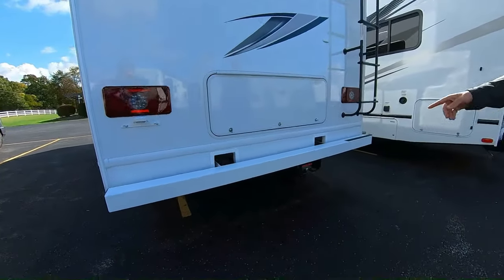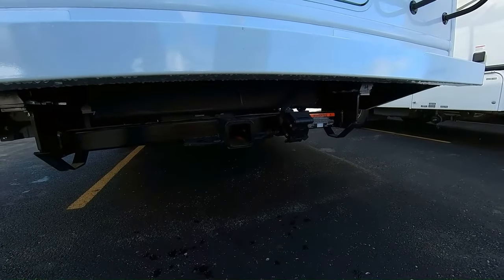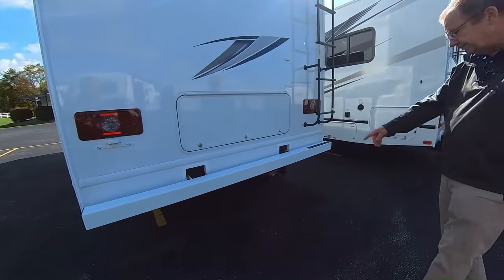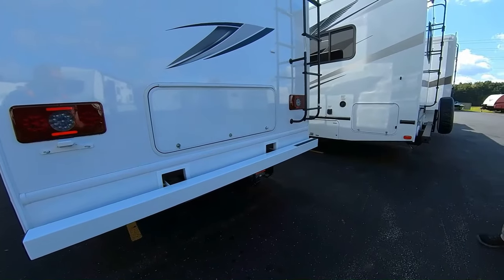On the back, you have an 8,000-pound hitch. So if you want to tow your vehicle or another trailer, whatever it is, you can do it right there — up to 8,000 pounds. You got your seven-way plug right there so that way you can run all your lights.